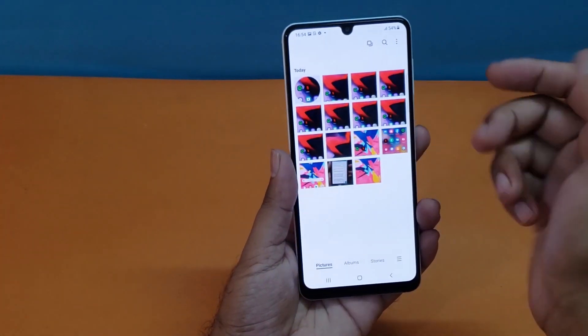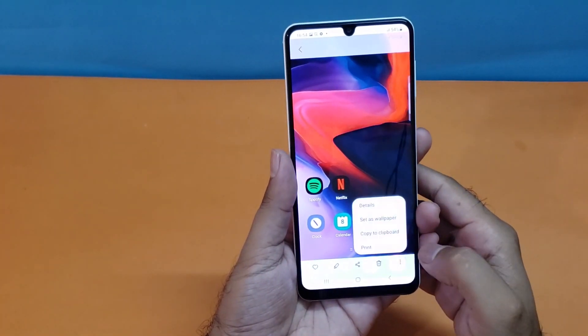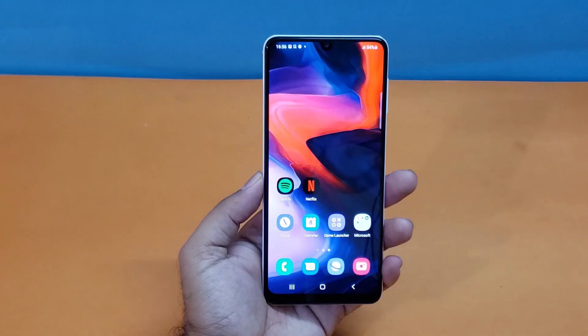All those screenshots will be saved in your gallery. Open the gallery and you'll find all your screenshots. You also have options to set a screenshot as a wallpaper or to share it with friends, family, or co-workers.